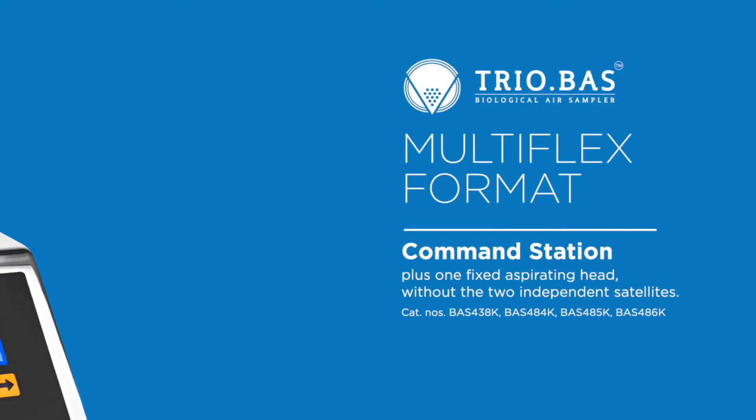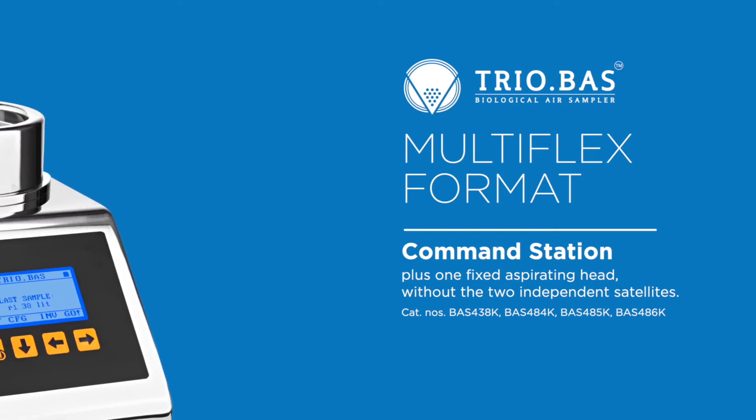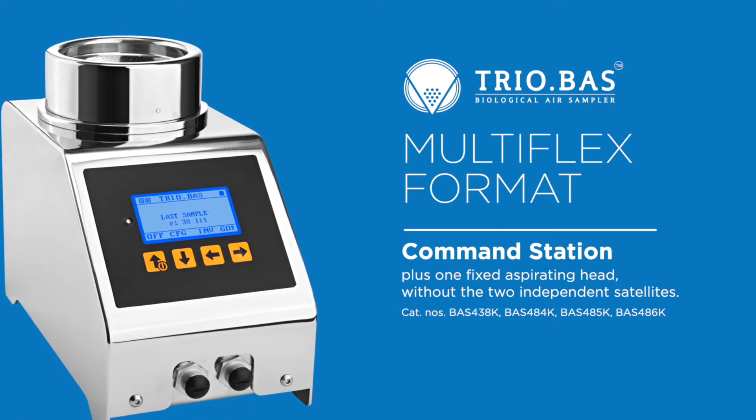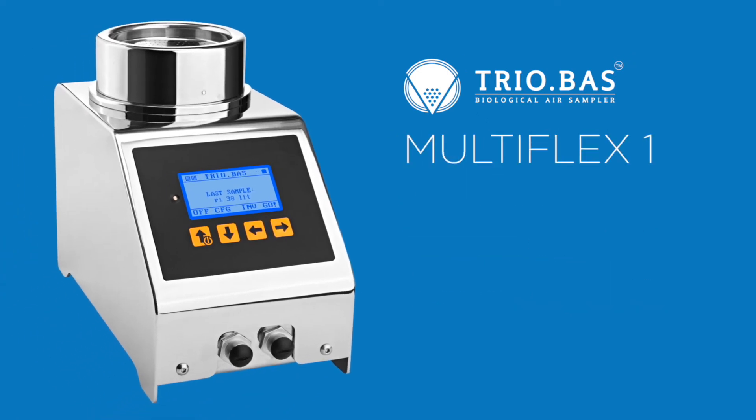The Multiflex format is also offered as a command station plus one fixed aspirating head, without the two independent satellites. This model is called the Multiflex 1.